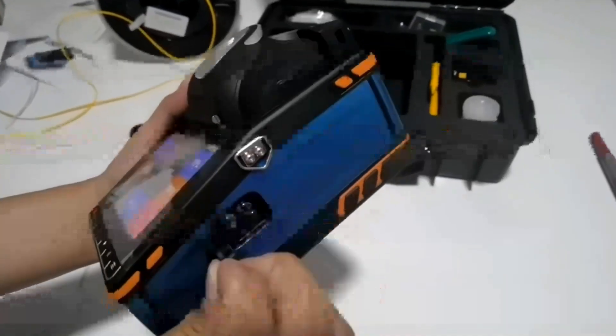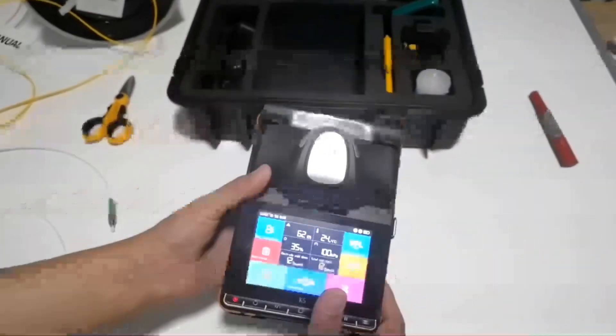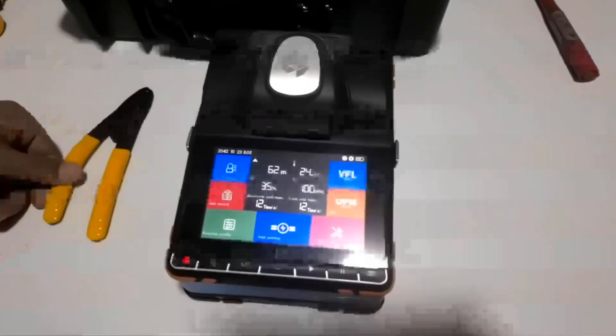The machine is very small, easy to control. Now let me show how it's working.